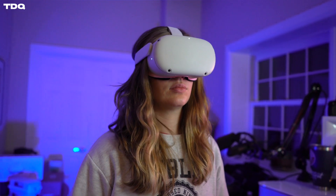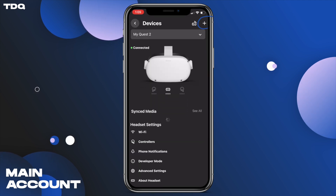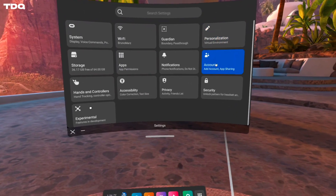Now set it up with your main account that has all the games already purchased on it. In this example, it's my account because I have all the games. I just did this through my app by adding another device under menu, devices, and the plus sign. Once setup is complete and you are signed in under the main account, head to the settings, then accounts, then app sharing, and flip that switch.